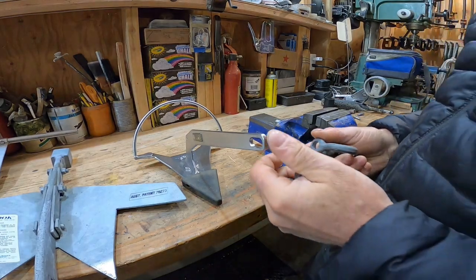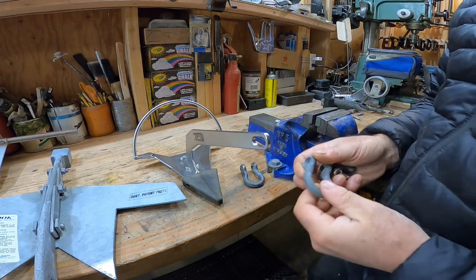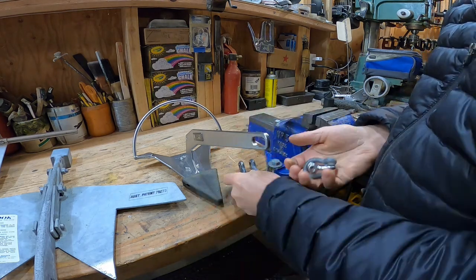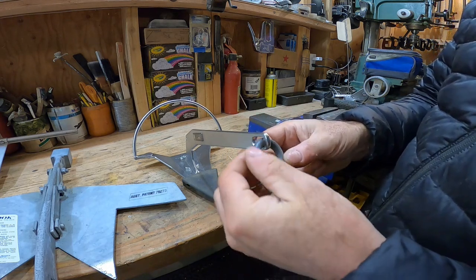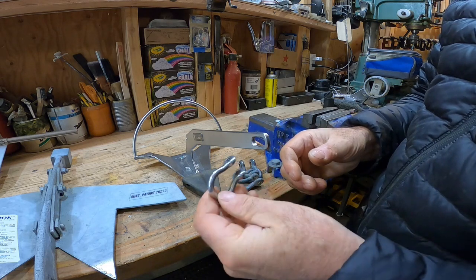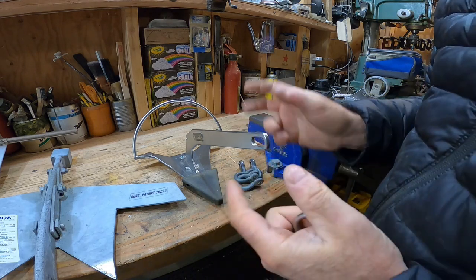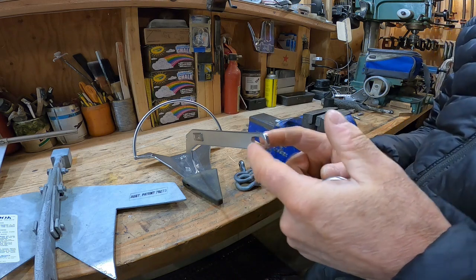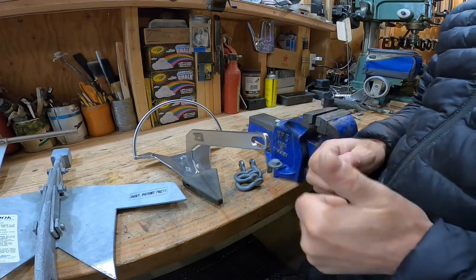Last anchor is the very small 2.5-pound Mantis. A 3/8ths won't pass. A 5/16ths will pass — still very, very large. The anchor was actually shipped with a quarter-inch shackle, which works perfectly. This is stainless steel, so no need to worry about galvanizing knocking off. Nicely chamfered opening. Great slot.